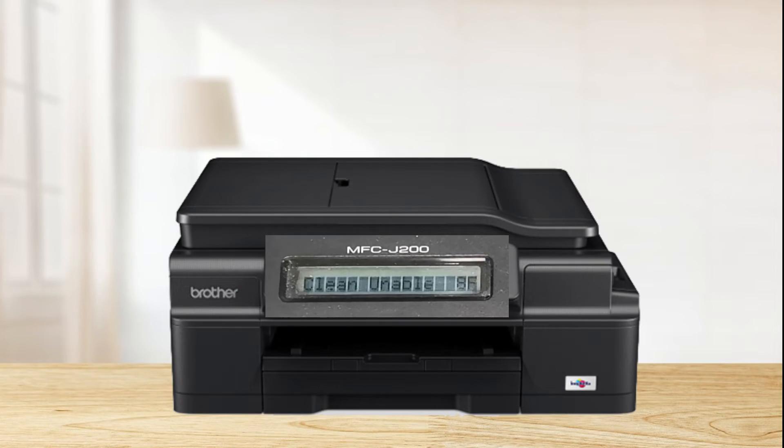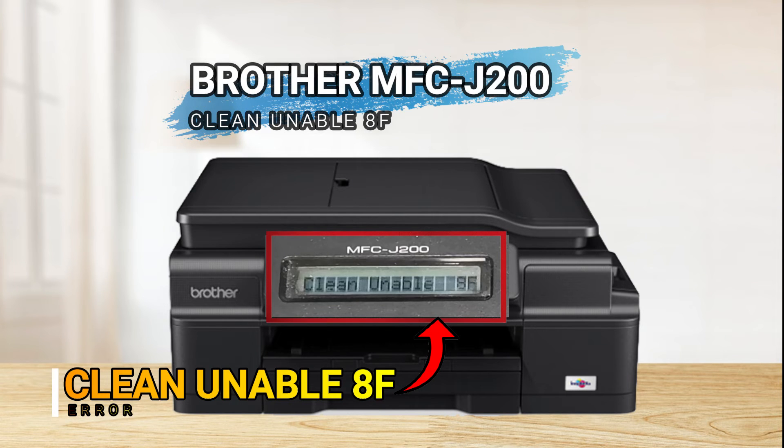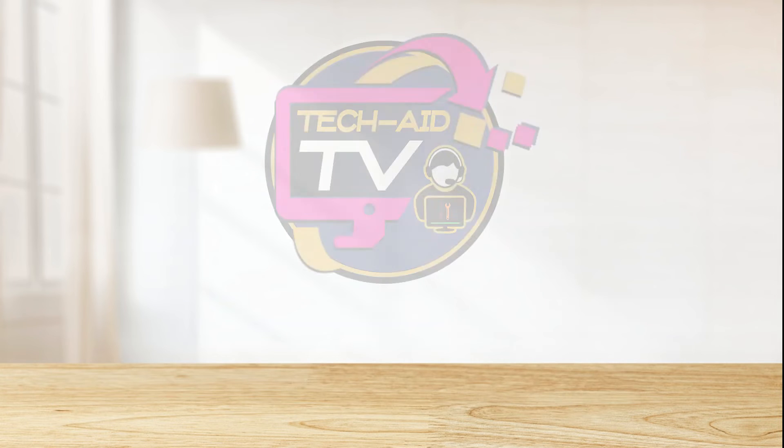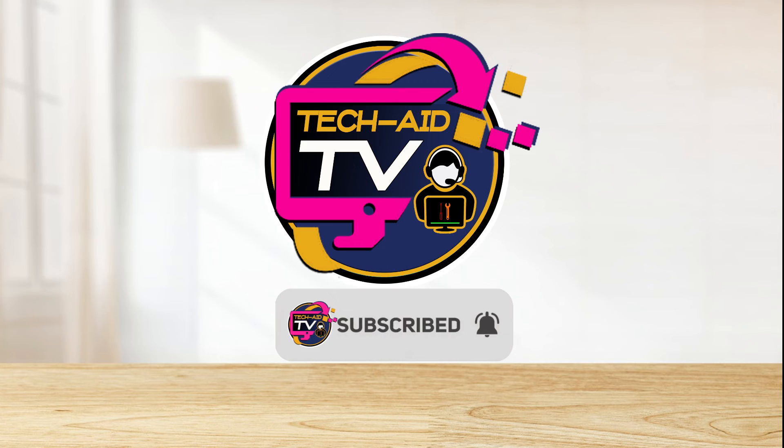That's how simple it is to fix the 'Unable to Clean 8F' error on the Brother MFC-J200 printer. I hope this video will help you. If you are new to our YouTube channel, please subscribe for more tutorial videos. Thank you for watching.